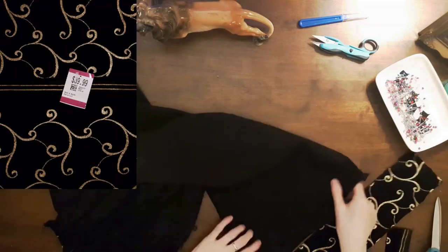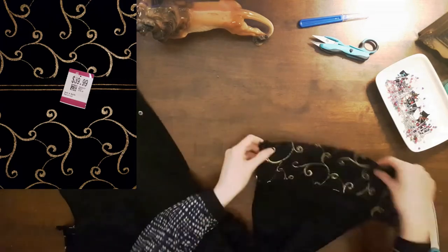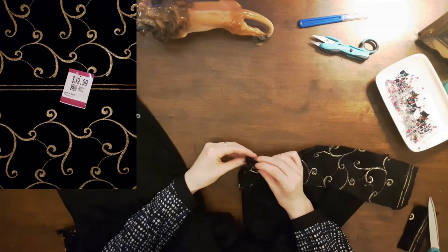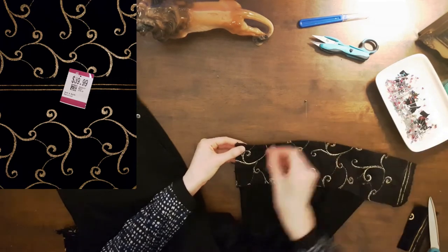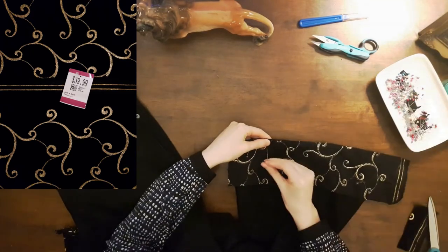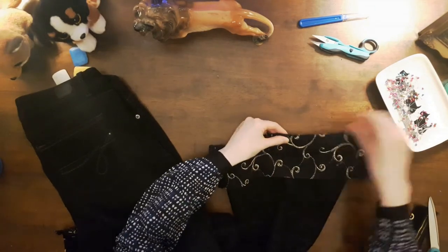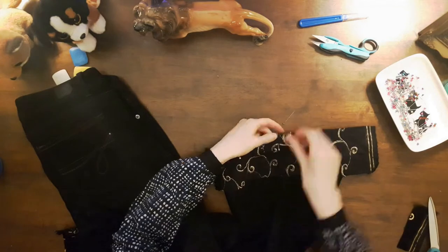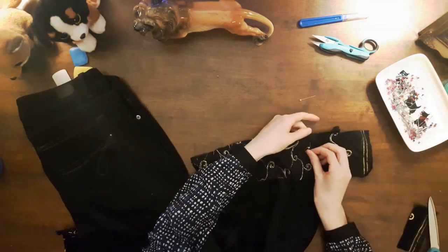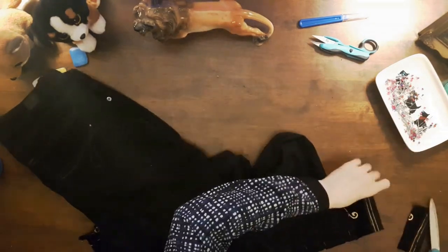Since my velvet fabric has both a pattern and a nap, I ensured they ran the same way on each leg. If you decide to sew with velvet, remember that velvet has a nap — the direction of the pile of the fabric. When you run your hand over the fabric, you can tell whether it feels smooth or rough and prickly. If the nap is up, the velvet looks darker and absorbs light. If the nap is brushed down, the velvet's color looks lighter and reflects more light.